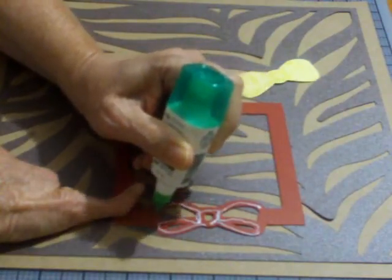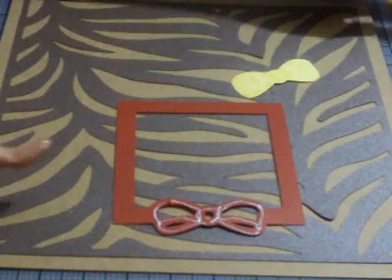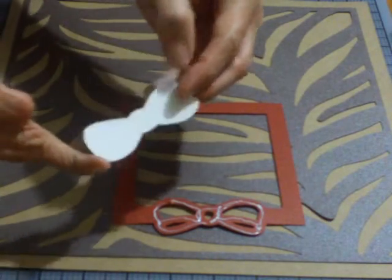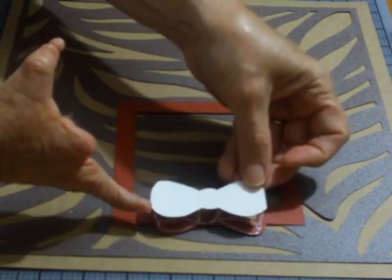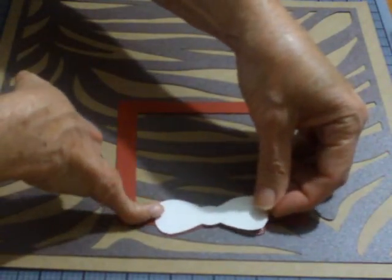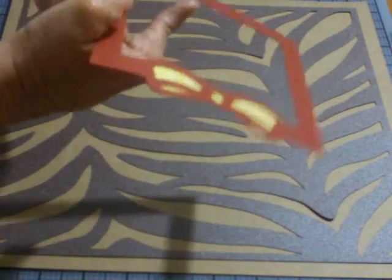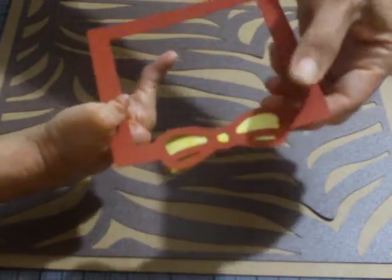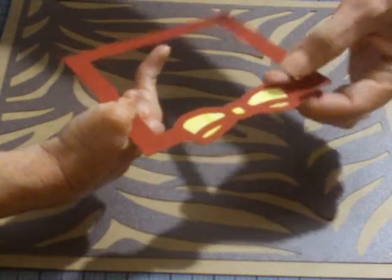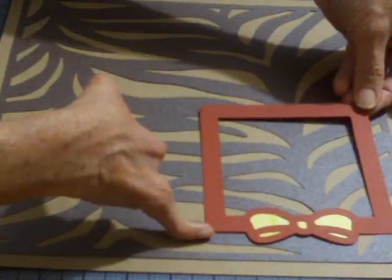I'm going around the bow on the back, giving some good adhesive on there. I'm going to take my print side down and lay it down. I have to make sure I have it turned the right way — which I do. I'm going to lay it on here, then flip this back over so I can see what I'm doing and make sure that I have it attached. This is going to lay down on top of my photo mat once I put my photo on here.